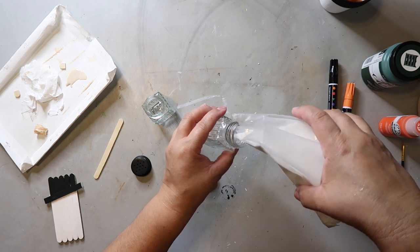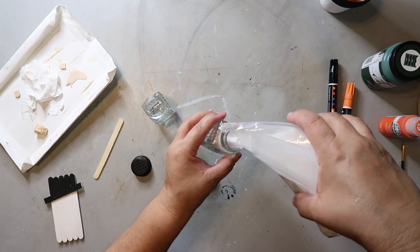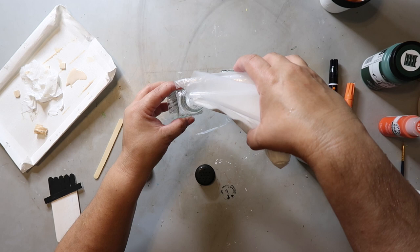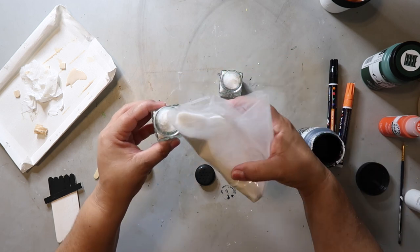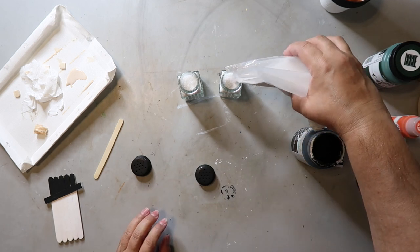While those are drying, I'm adding white sand that I got from Dollar Tree and filling the shakers up. If you do this project, fill it up all the way to the top. You don't have to use sand — you could use sugar, salt, white beads, or anything you want. Just try to fill it up to the top.